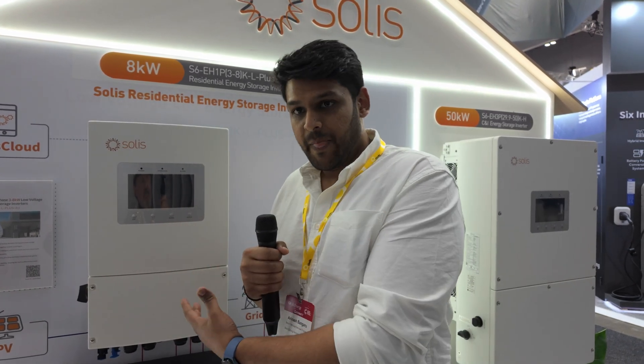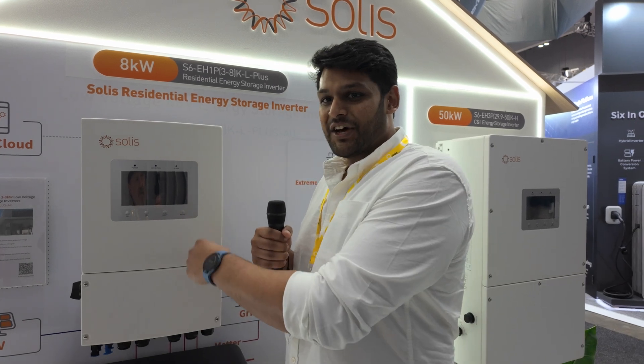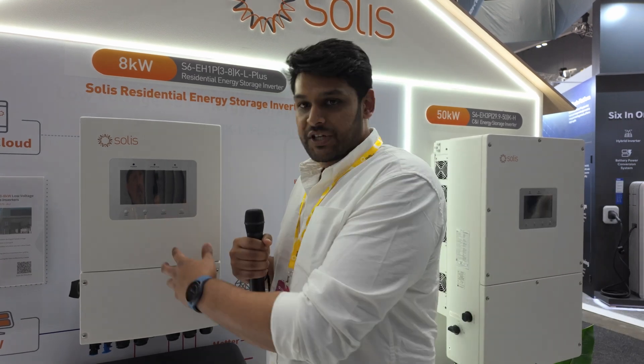It's got a beautiful big screen — the one here isn't on, but the one in the lab is in color. What can you do from the screen? The screen gives you the full flexibility of commissioning and monitoring the system with a color LCD display — you can monitor the battery, inverter, and PV output. Initially we're releasing the inverter without a screen, and as customer demand grows we'll bring it out with a screen. But we have a beautifully built Solis Cloud app that gives you Wi-Fi monitoring and Bluetooth monitoring, so you're not relying on an unstable internet connection.